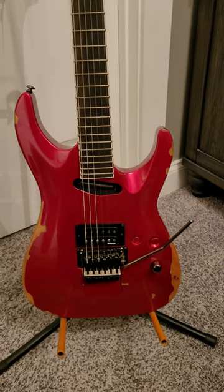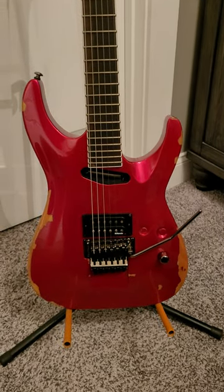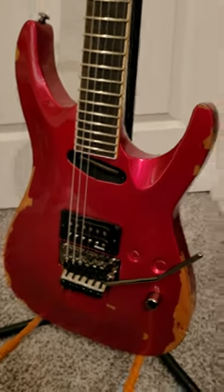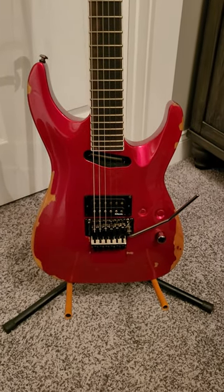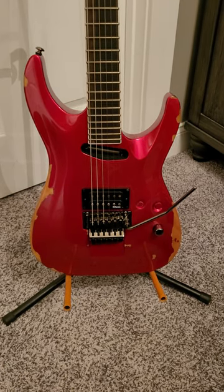The lighting in this room is not doing this guitar any favors. This is actually a magenta color — it's almost like a dark metallic pink. But this lighting in here is making this guitar look kind of red, when it's actually almost like a fingernail pink color.